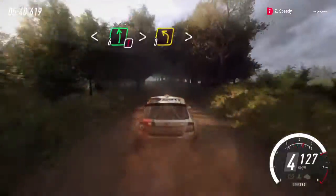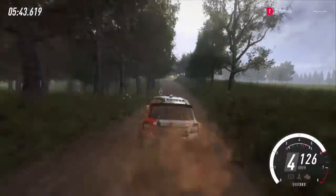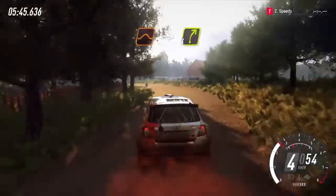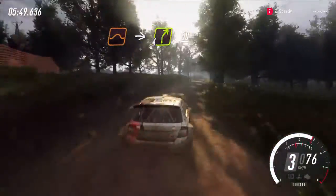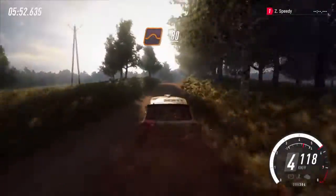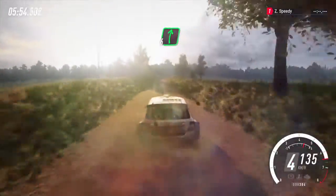Caution. Tightens three off a crest. Tightens into bump jump. Into four right. 50. Keep middle off a crest jump, 80. Six right off a crest, 60.